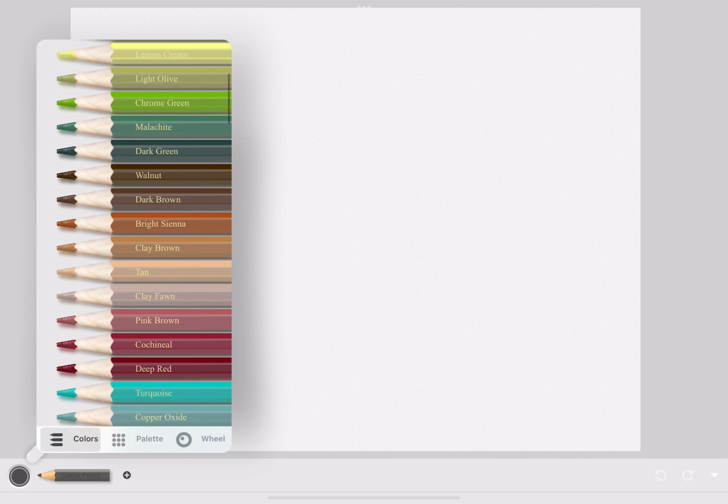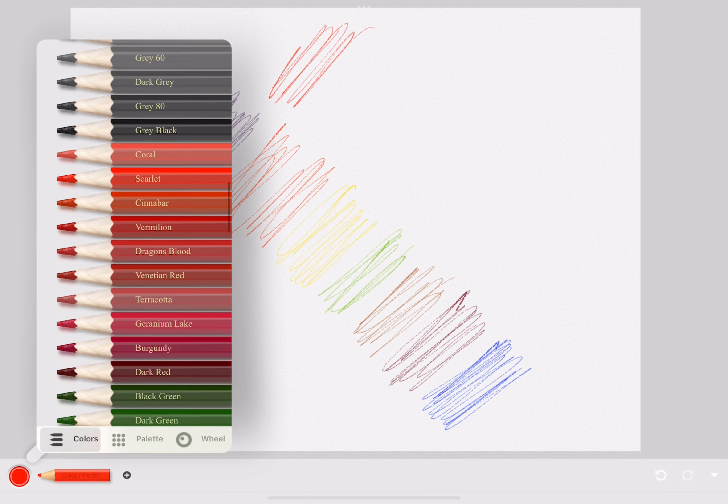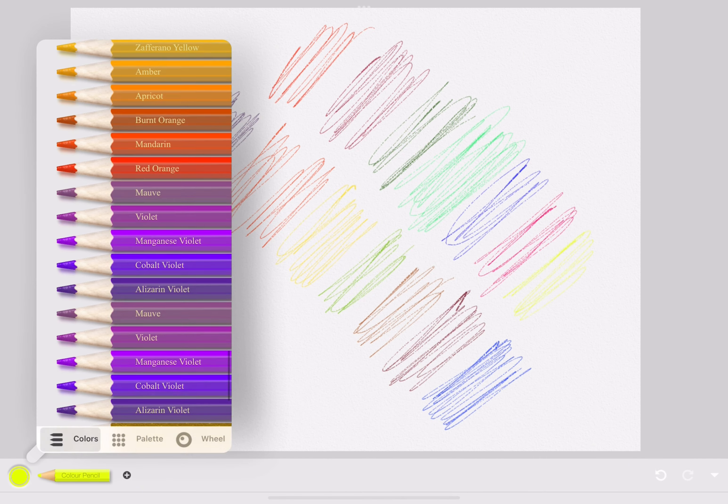These are the colors for the colored pencils. This is what the colored pencil looks like — it's very thin and it's really hard to see the color.